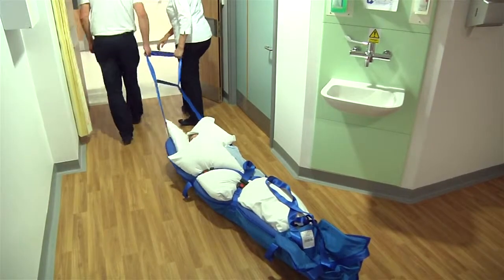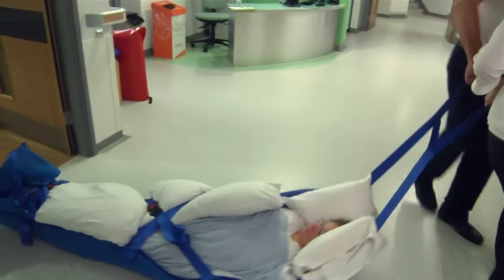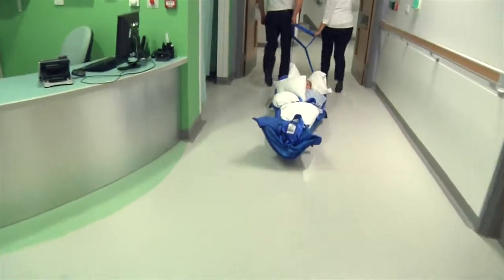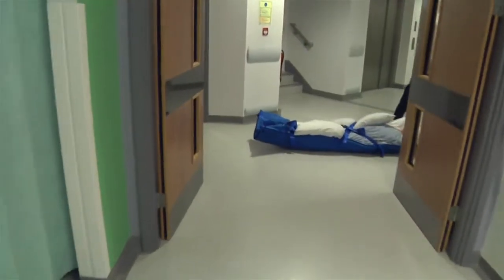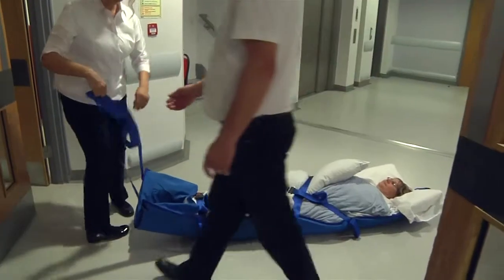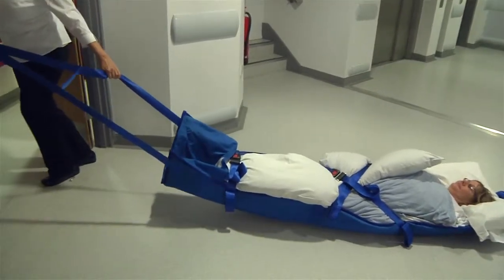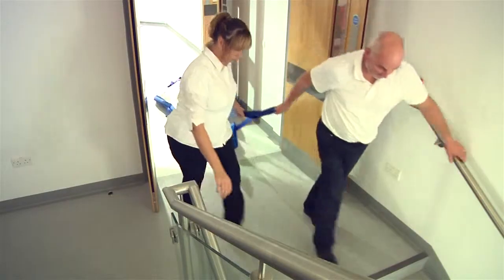Once the ski sled is on the floor, both operators should pull it from the same end. If doors are to be negotiated, the ski sled should be pulled from the head end to avoid doors closing on the patient's head. However, it is vital that the patient approaches the stairs feet first, so be careful to ensure that turning the ski sled around in a narrow corridor is not required to achieve this feet-first position.